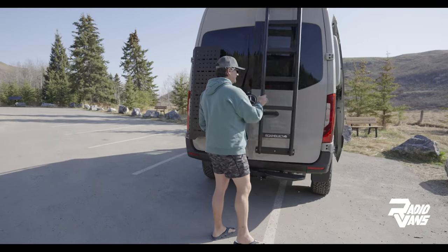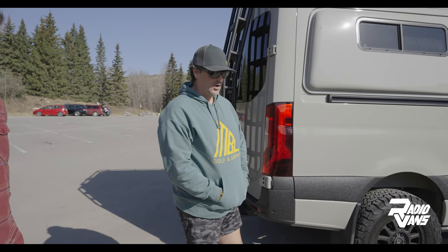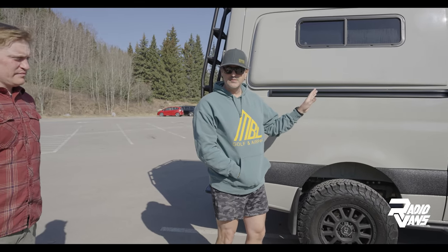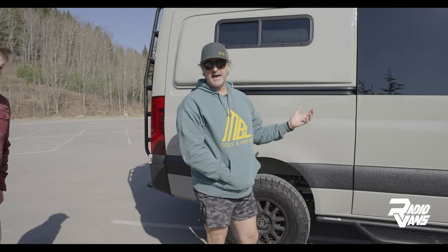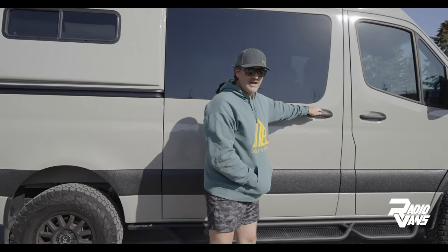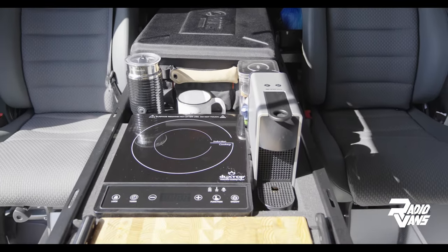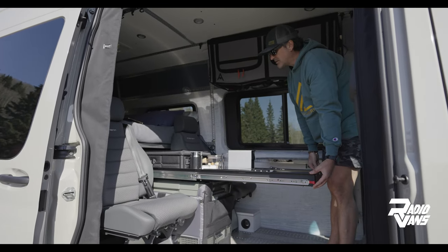The biggest challenge I had was that typical Sprinter van kitchens are either in the doorway or against the opposing wall. With the smart floor system and up to six removable seats, that was no bueno for me. So I needed a kitchen on demand, and the Radio Vans product allowed me to do just that. It's got all my necessities — cutting board, an espresso maker of course, and a cooktop — as well as additional storage and a small wash bin in the back.